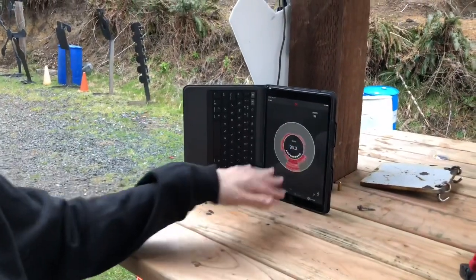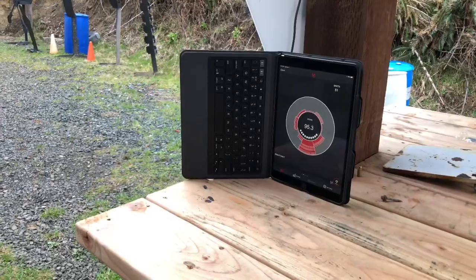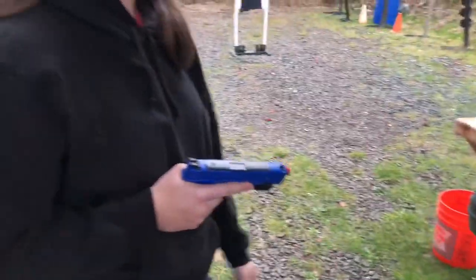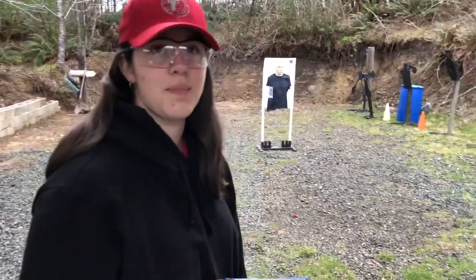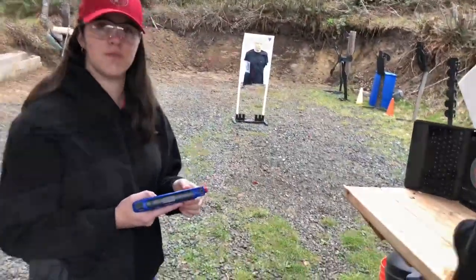It's 100% worth the investment. You don't have to spend money on ammo. I just put in 51 shots and the only money I spent was the initial investment into this great training tool. Not only is this great for dry fire, but you can also use it on any other firearm.